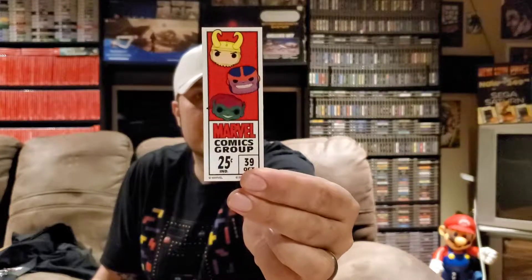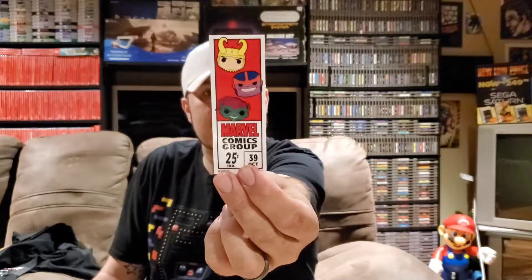We've got our spoiler card — I'll put that to the side so we don't see it. I think all that's left in here is the Funko pops, but that's the star of the box. Actually, we got a sticker first, so I'll show that. It's either a sticker or some kind of bookmark. It's pretty cool — it looks like the cover of a comic book showing the issue number and how much it costs.